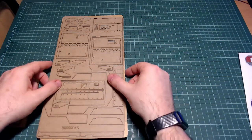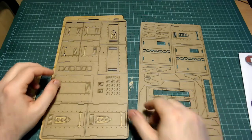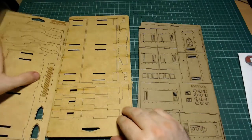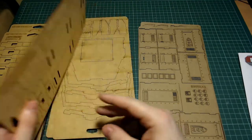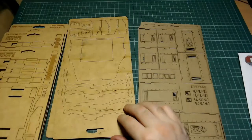Like with most MDF kits, they come in these sprue sheets, but these are a bit different. Where on other kits the details are placed onto the MDF, here the details are placed on cardboard, which then overlays on top of the MDF, which I think gives it a lot more detail and a lot more possibilities.